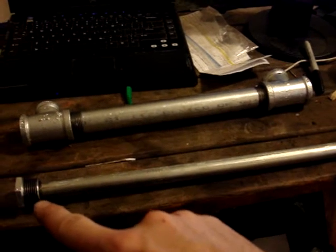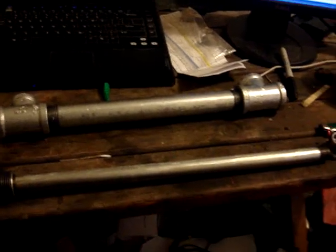It's a one-half by fourteen MPT tap, and that way these will then screw on here. I didn't do anything special to it besides I took my file and just kind of cleaned it up and gave it a nice little edge on it.